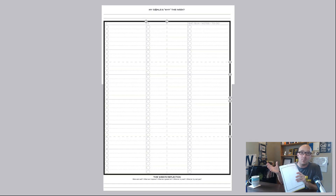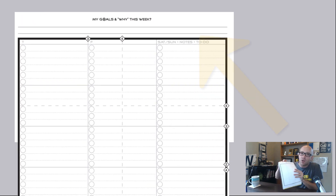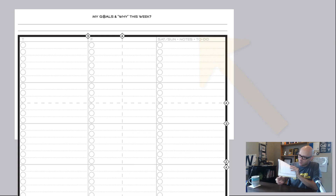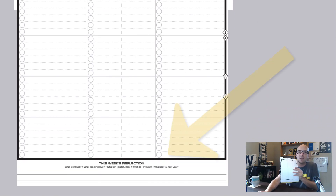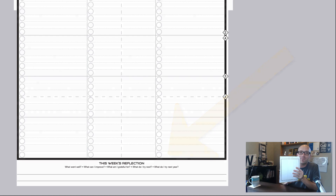On the other side, we've got the big picture. You can start up at the top with a little space for your why and for your goals for the week. And then at the end of the week, you've got a space to reflect — on what went well, what you can improve on, maybe what you're grateful for, or what you want to try next year. Of course, it's all bound in a nice durable cover, and there are plenty of notes pages in the back for everything that you want to keep track of.